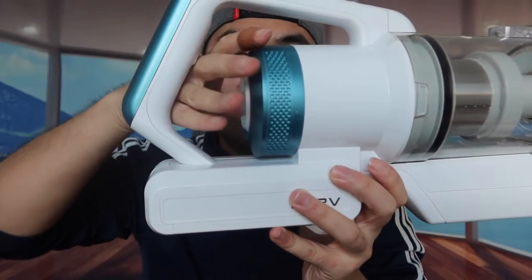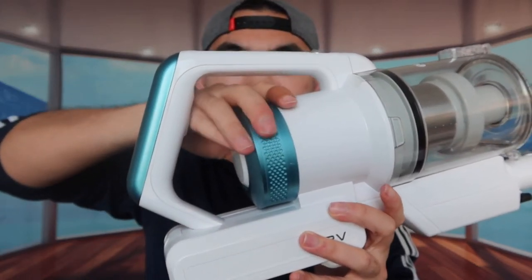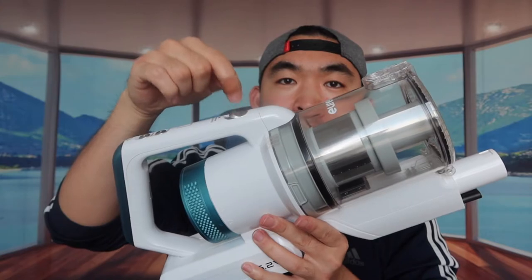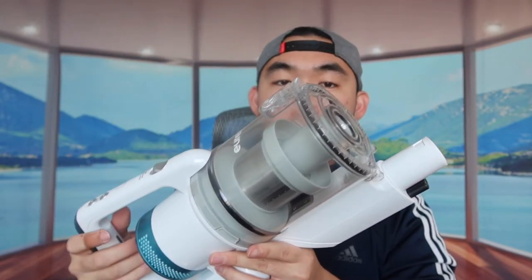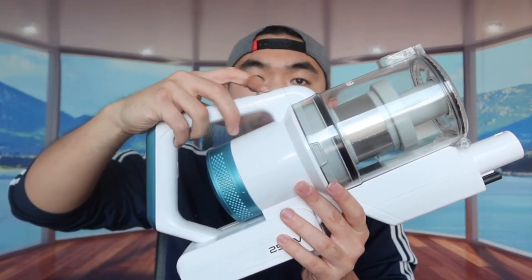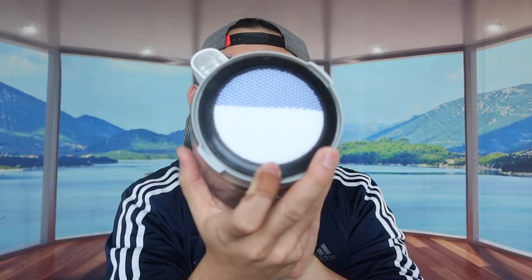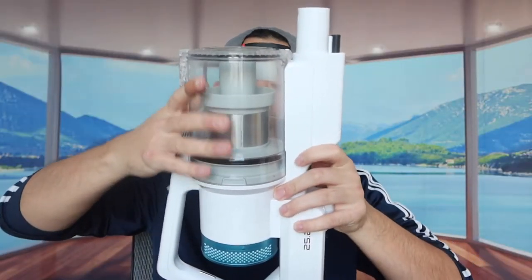To access the filter, there's a symbol here — you turn it this way and take out the dust cap. If you need to clean or replace the filter you can do that, then close it back up. For the dust bin, you have two options to take it out: use the button here to open this part, or pull from the other side. Once you're done, close it back up. I removed the tape and pulled out the dust cup — this is what the inside looks like. You can take it out, roll everything out, clean it, then close it back up and push it back in and lock it.